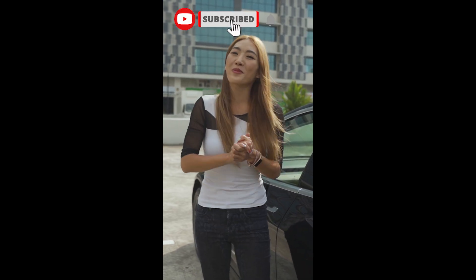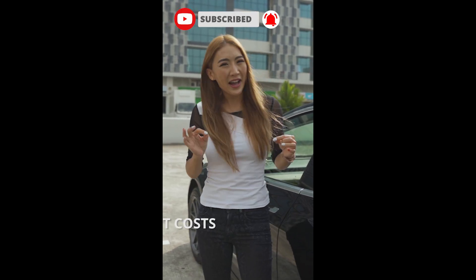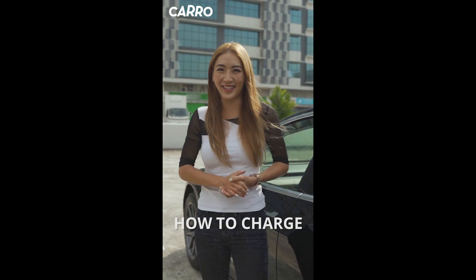New EV owners! Here's where to charge your car in Singapore, how much it costs, and how to charge your car.